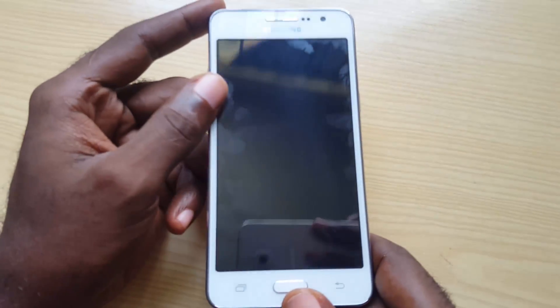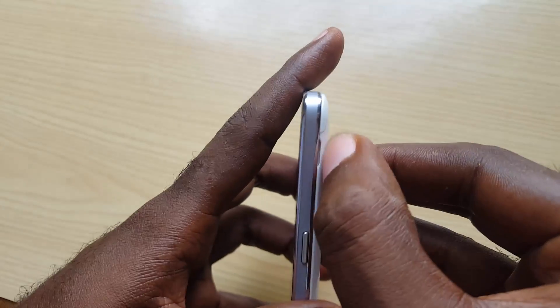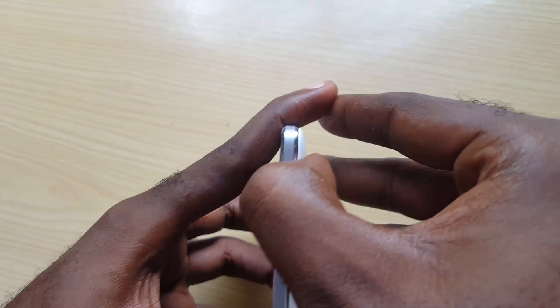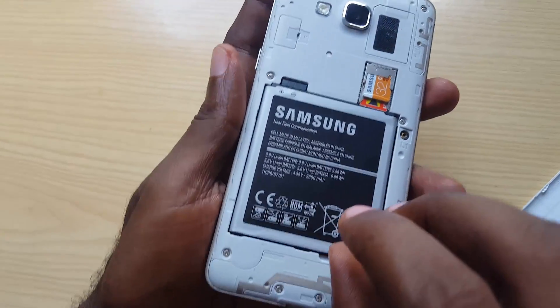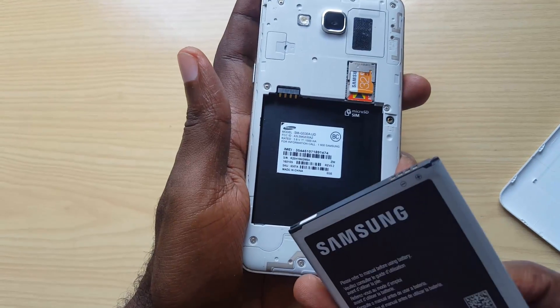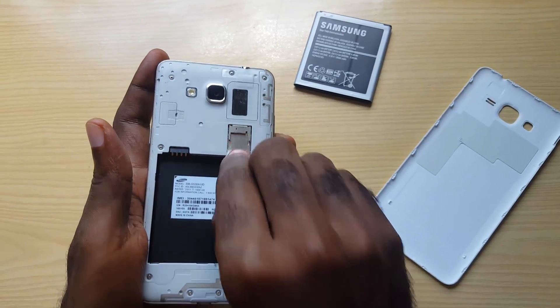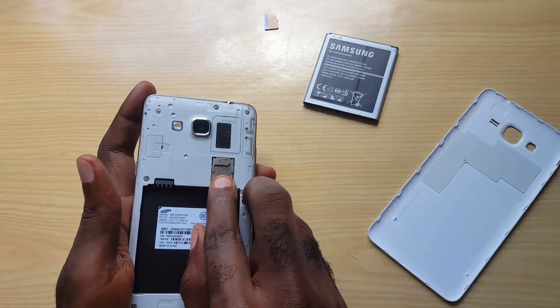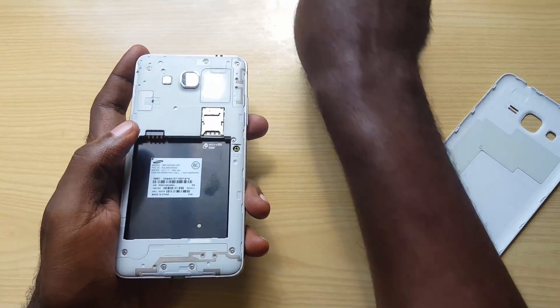For devices with removable batteries, first turn over your device and find the tab to open up the back. Make sure your device is powered off — the only way to ensure that is to pull the battery out. Another step I advise is to remove the memory card and also remove your SIM card.